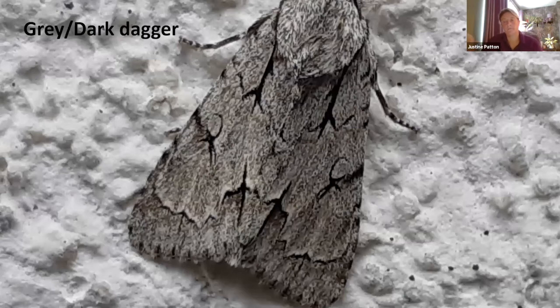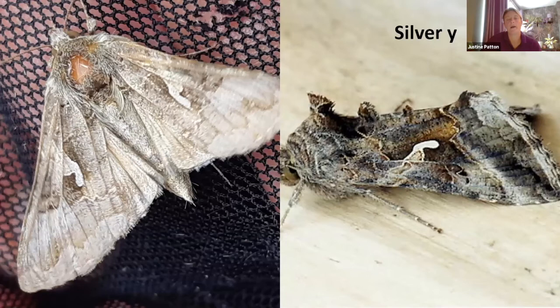A lot of moths fly during the day or are disturbed at night, but you can find them at rest on walls or vegetation quite often. The grey or dark dagger aggregate — which can't be separated as adults but can be as larvae — this one was found on the wall at Westgate Primary School. As I walk around collecting my son, I've been finding moths on the wall: this one, plus poplar grey, single-dotted wave, and a few Scoparia. They stand out especially on the white background. I don't quite know why they're all attracted to that particular wall.